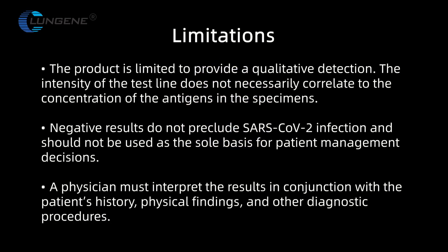Limitations. The product is limited to providing a qualitative detection. The intensity of the test line does not necessarily correlate to the concentration of the antigen in the specimens. Negative results do not preclude SARS-CoV-2 infection and should not be used as the sole basis for patient management decisions. A physician must interpret the results in conjunction with a patient's history, physical findings, and other diagnostic procedures.